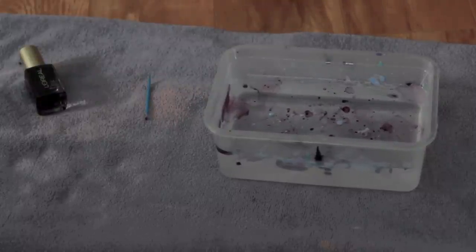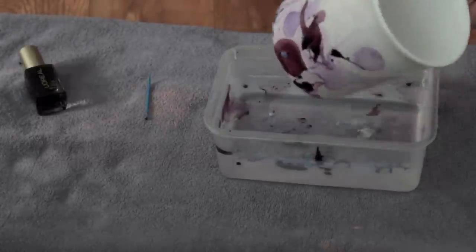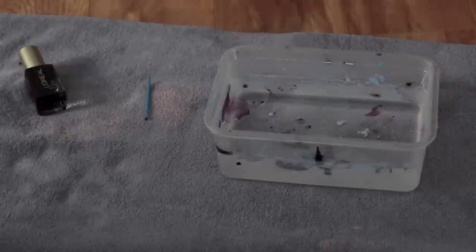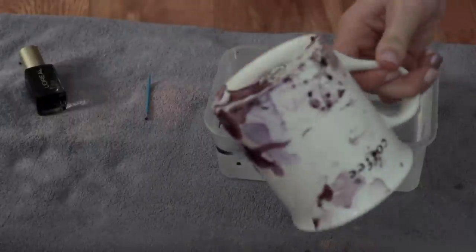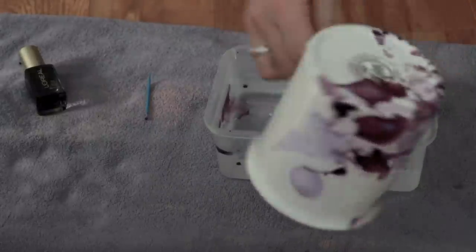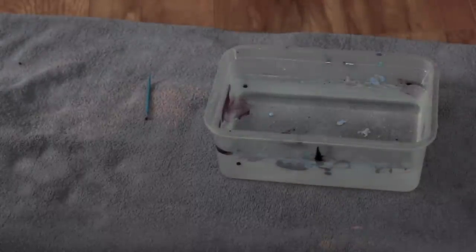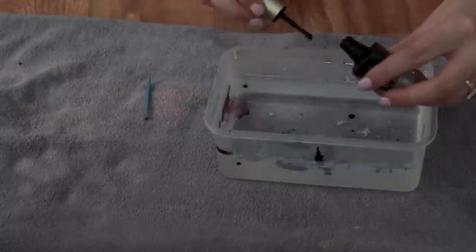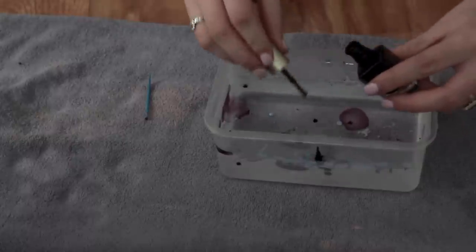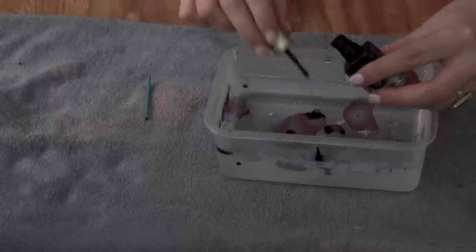Now that's the first dip. I'm just going to go back in with whatever nail polish is left and dip a different part of the mug. You just keep repeating this until you're happy with the outcome. If you don't like the result, you can remove it all with nail polish remover, or just take off the parts you don't like. Now I'm going to dip the handle too — I'm very impatient, so I'm sticking my fist into the mug and dipping it that way so I don't mess it up.